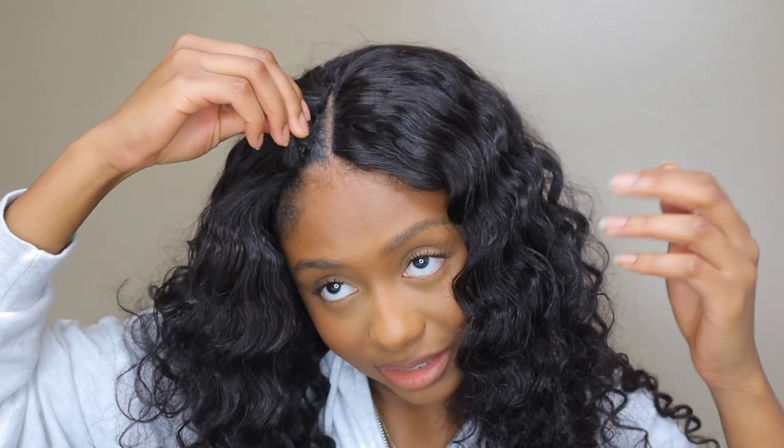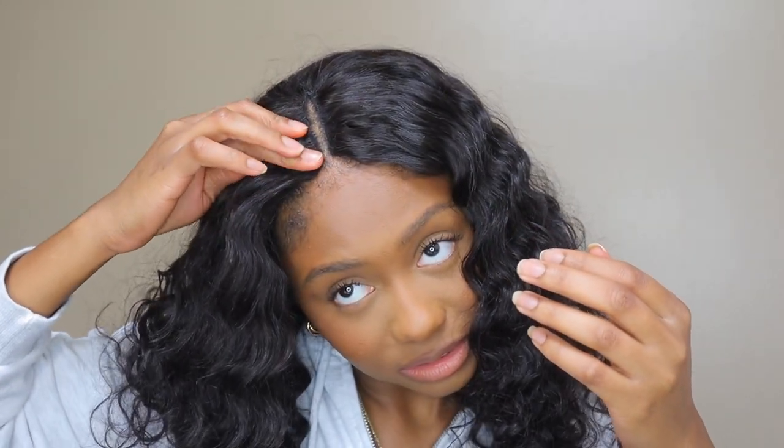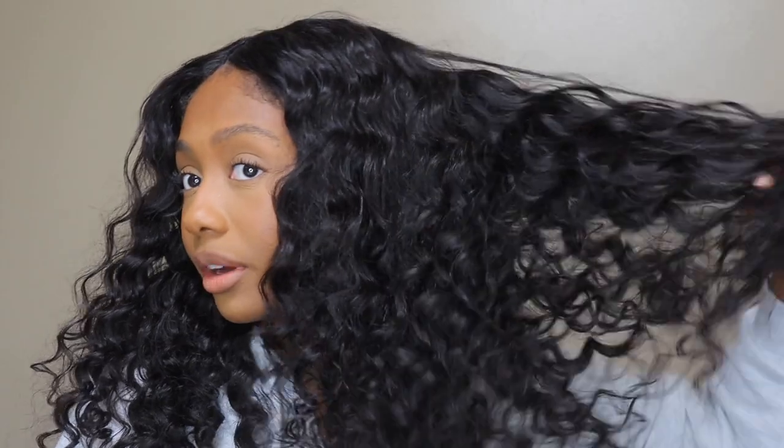This is what it's looking like. As you can see, it does look a bit wiggy because I don't have any leave out. That's about as natural-looking as it's going to get. I really just want to fluff it up and then go in and add some mousse to kind of tame it a bit. This curl pattern is so pretty.